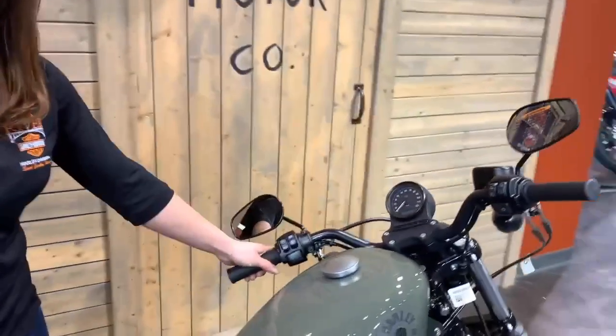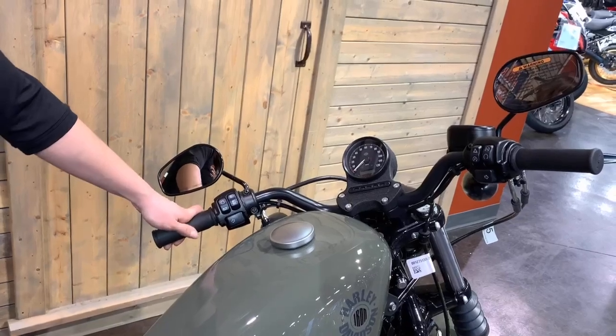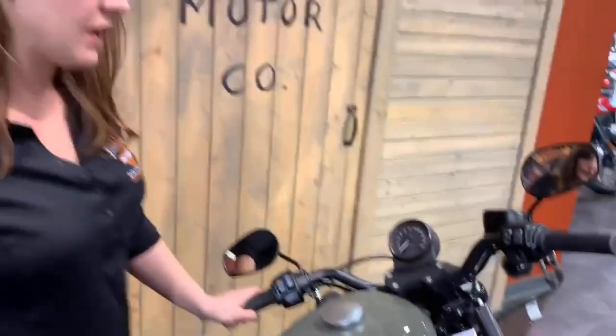Hey, it's Samantha at Fox River Harley-Davidson in St. Charles, Illinois. Today I am showing you how to put your Iron 883 into transport mode. You're going to want to do this anytime you load your motorcycle up to move it around, to make sure you don't drain your battery and you get to ride when you get to your destination.